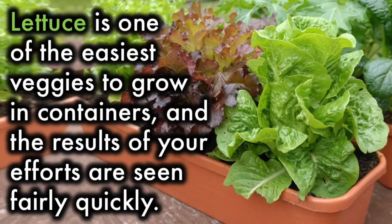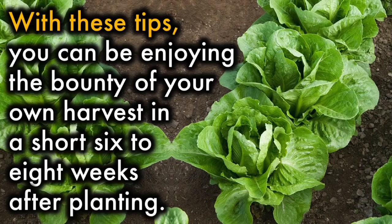Lettuce is one of the easiest veggies to grow in containers, and the results of your efforts are seen fairly quickly. With these tips, you can be enjoying the bounty of your own harvest in a short 6 to 8 weeks after planting.